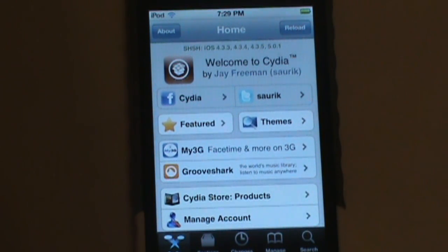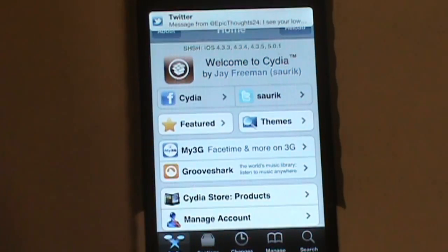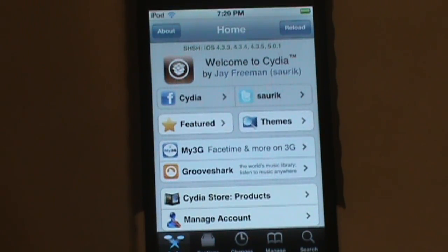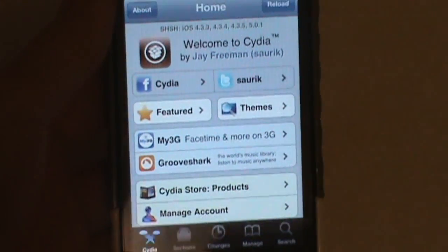Hey guys, what's up, it's Ben. Today we're going to be learning how to install Siri on non-Siri devices. You're going to need a jailbreak. I'm on iOS 5.0.1 with the redsn0w untethered jailbreak for the iPod. Basically what you're going to have to do is go to Cydia — you will have to have a jailbreak to install Siri on your non-Siri device.